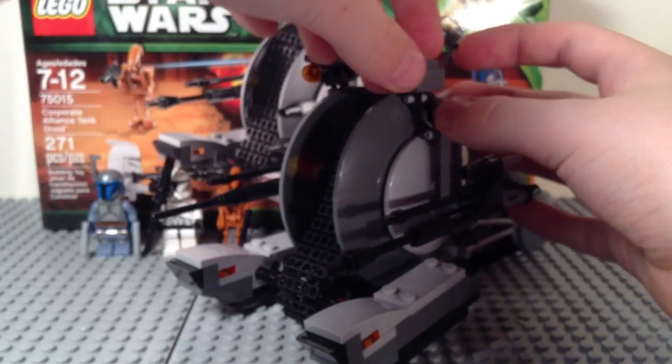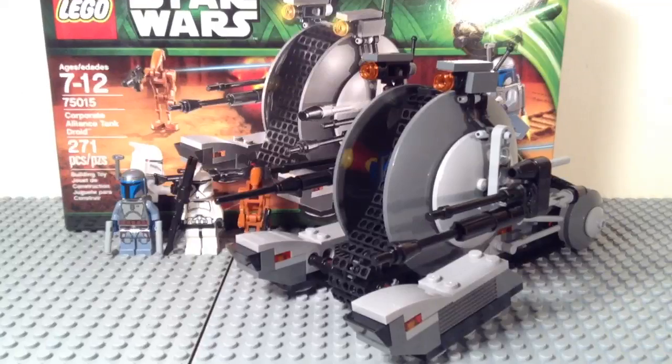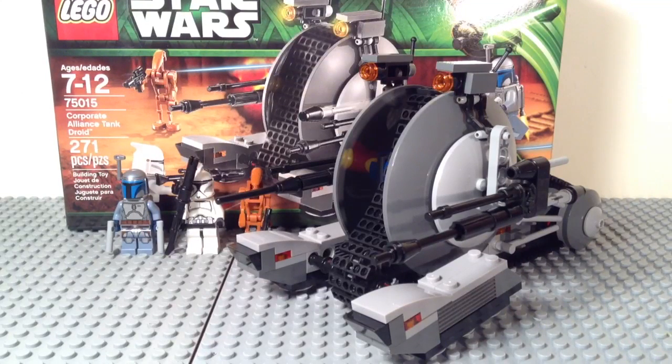That does it for this LEGO Star Wars build, guys. Thanks for watching. Please like, comment, and subscribe, and stay tuned for my review on the set. Bye, guys!